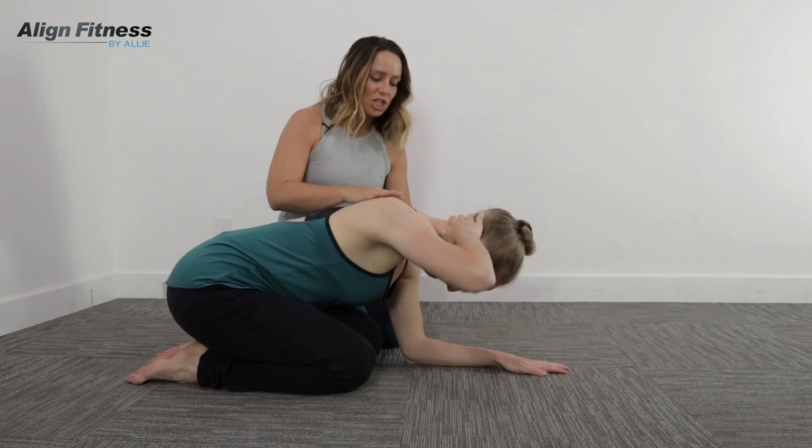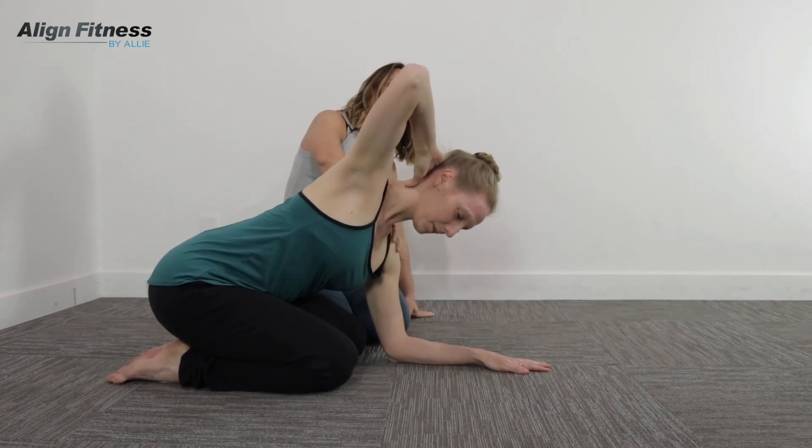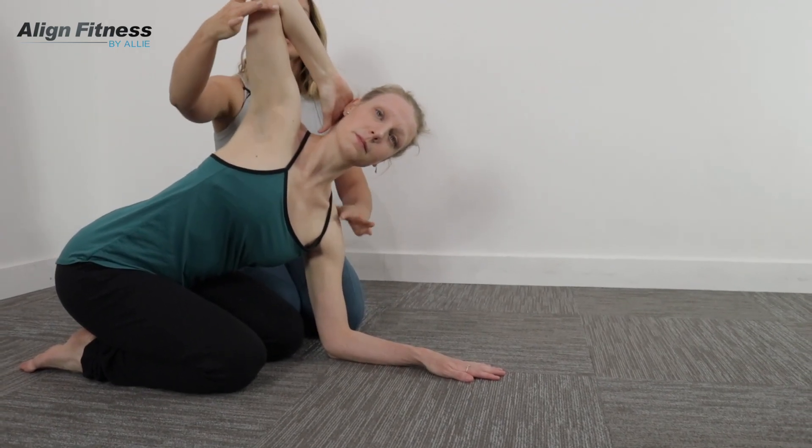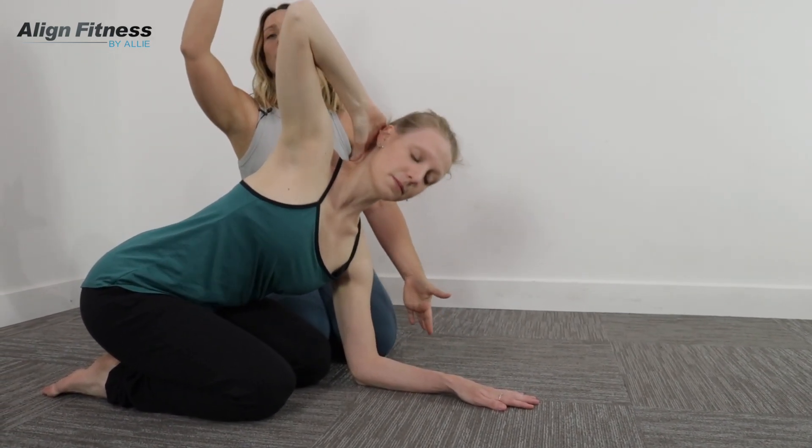She's going to repeat this. She's really pushing out of her bottom side here and trying to open and show her collarbones while she pulls her elbows apart.